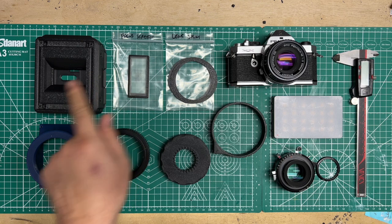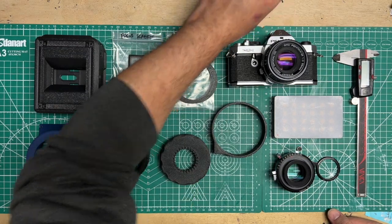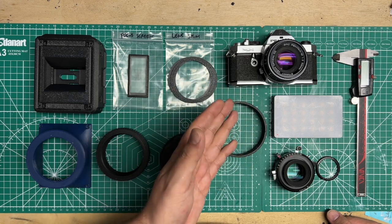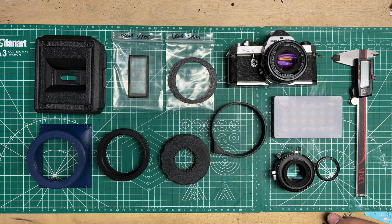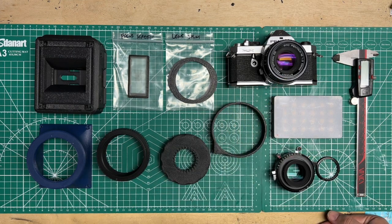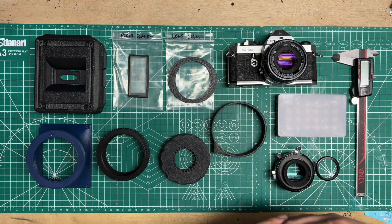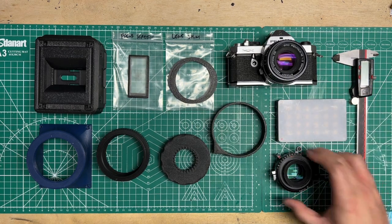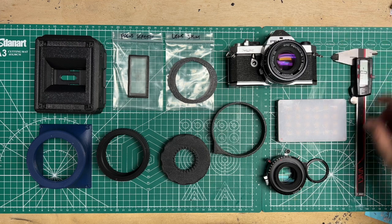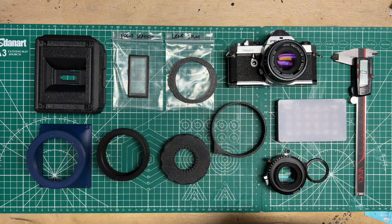The last thing included is a little focusing screen that just drops right into the nano pano to help you compose and figure out where you're at in terms of infinity. On the tools side, you're going to need some form of camera that is calibrated to infinity — I'm using my personal MX which I've CLA'd, so I know it's accurate. You'll also need some sort of LED panel light or light source — you can even use your phone on a bright white screen. Ideally you'll also want a caliper; you don't need one, but it makes this much easier to get done in one or two tries.